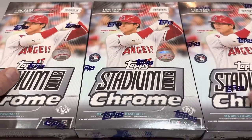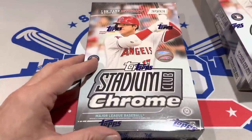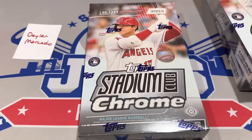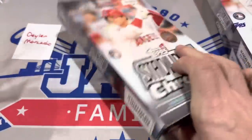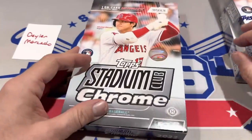There's one autographed card in every sealed box, so let's go ahead and open them up and see what we can find. If you'd like to grab one of these for yourselves, they are $159 on Blowout Cards and Steel City Collectibles right now. You might be able to get them a little cheaper if you go to your local hobby store — LCSs usually have pretty good prices if you have a good one.